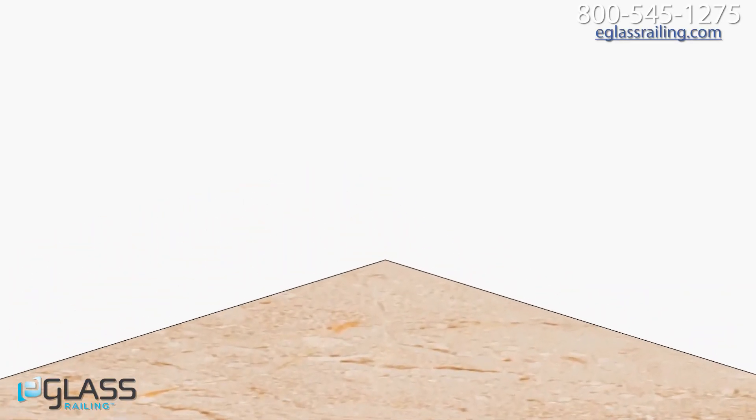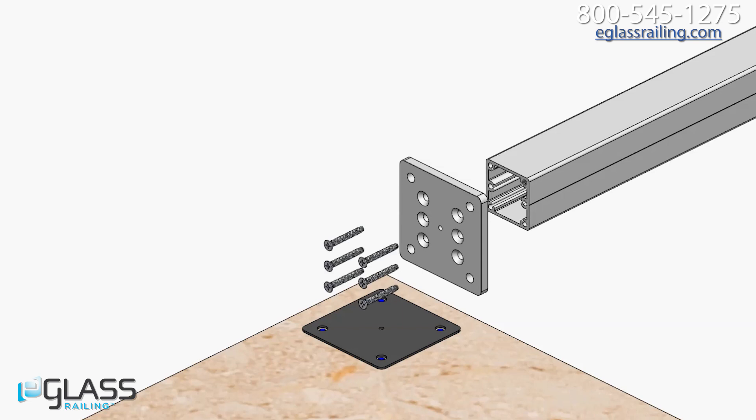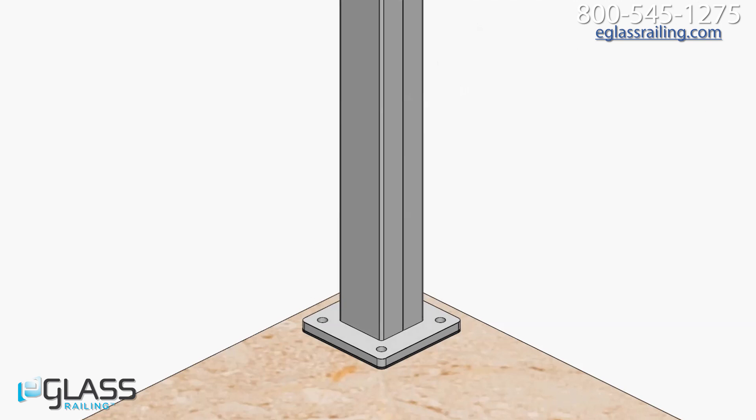Mark where the baseplate holes will be and line up the holes of your baseplate pads with these marks. Select a baseplate and post blank for installation. Attach the baseplates to the post using the six flathead screws indicated in the instructional PDF, and tighten firmly into place. Set the completed post assembly down over the baseplate pad.